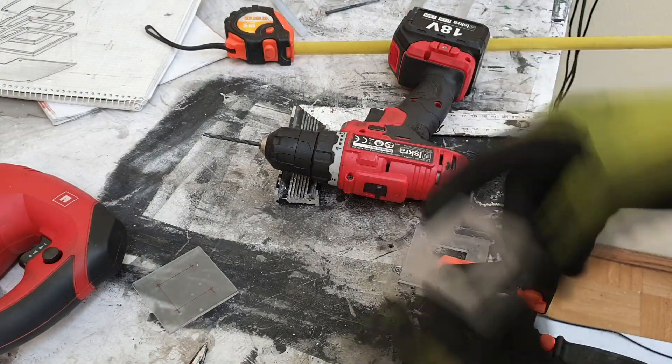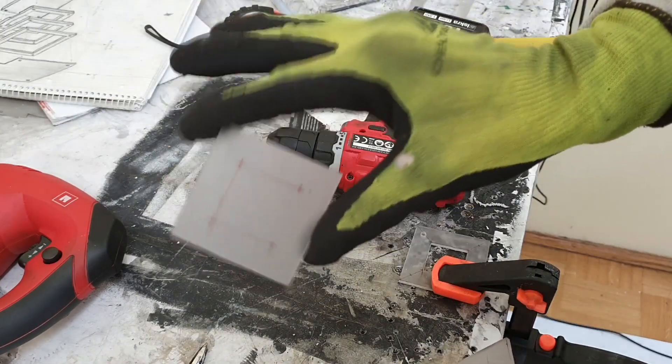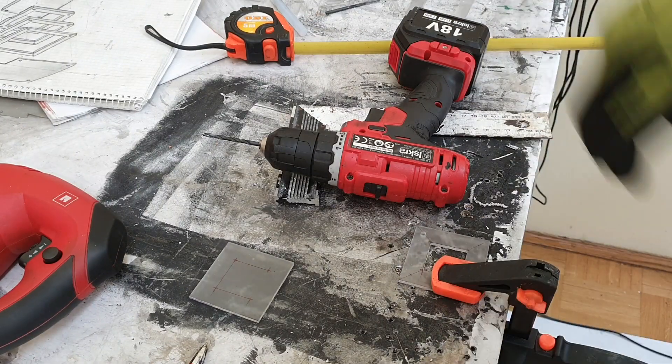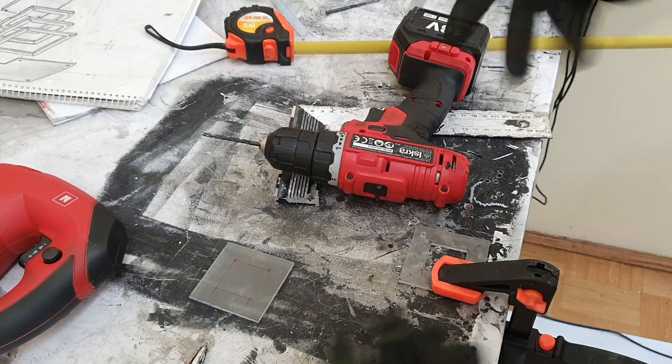I got all the pieces I need — one end plate and two middle plates. Now what I need to do is make some holes for the screws.